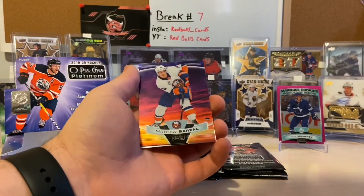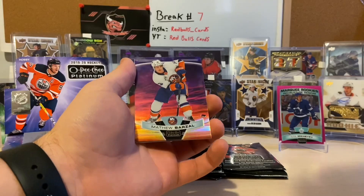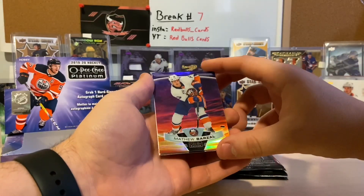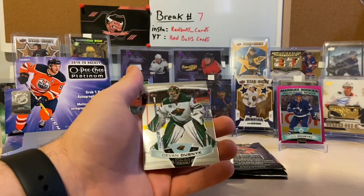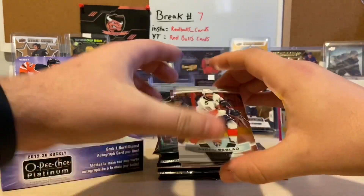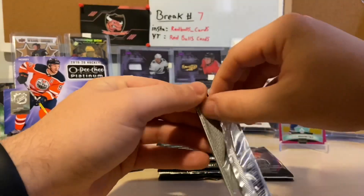We got a sunset — oh, these are nicer in person! Matthew Barzal — that's not a bad sunset to get, not bad at all. I'm a Matthew Barzal fan. To finish off that pack it'll be a Devin Dubnyk. Still haven't seen our auto yet, ladies and gentlemen.